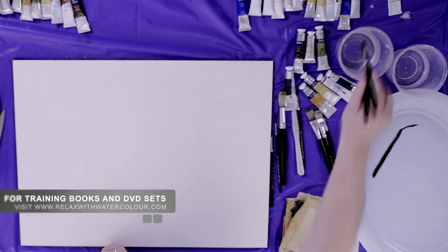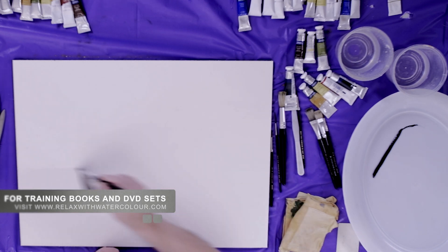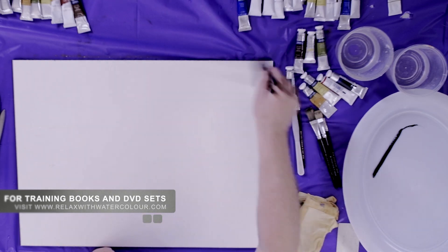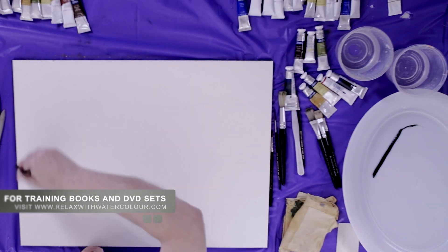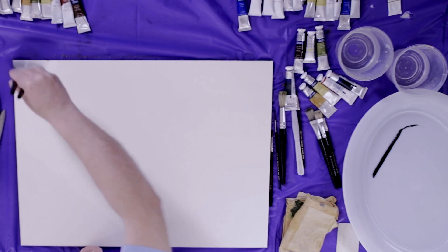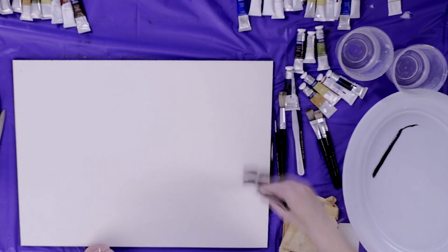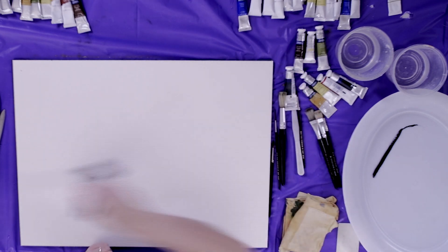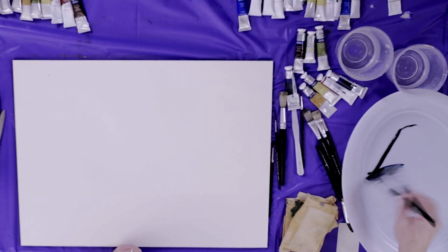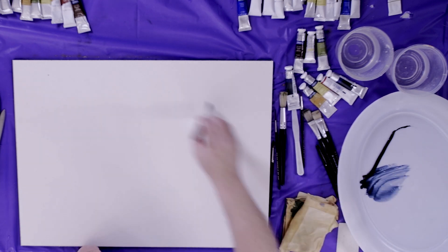Today we're going to use it on its own as a monochrome. I just make my horizon line here with the water like that, so I have that dry area below it and that's going to give me enough sky up here. I spread the water all around like this and check to make sure that everything is wet.